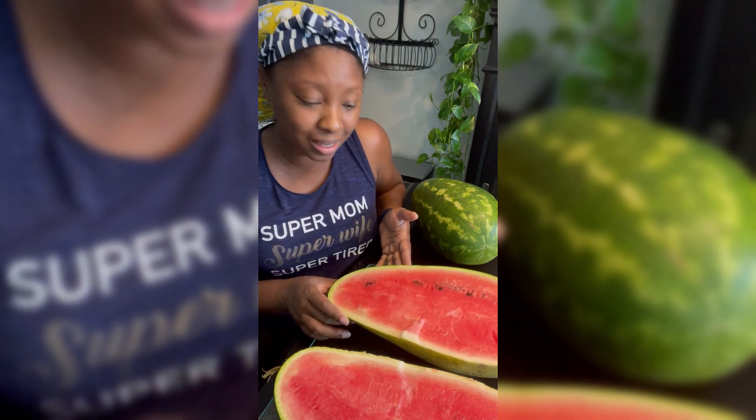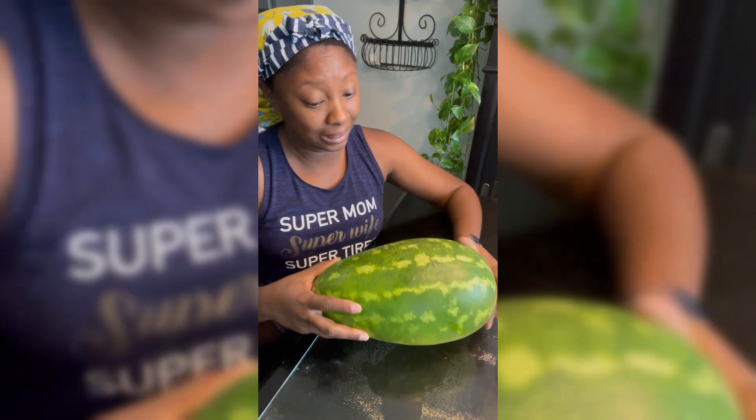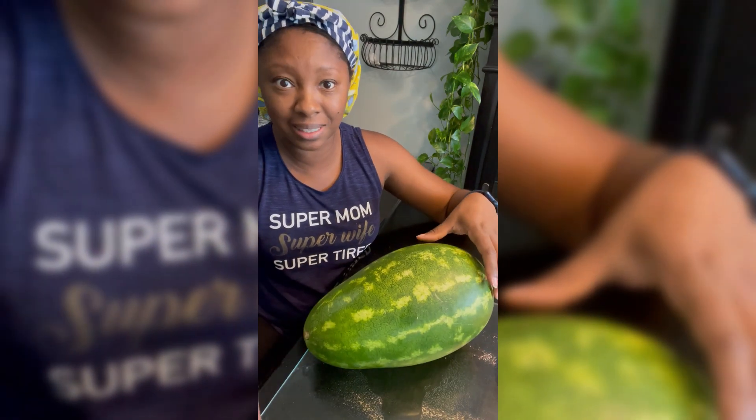I'm so excited, let's cut the other one and see what it looks like. As y'all can see, this one is even smaller. I don't know — the tendrils are dry on this one too and it sounds right, so let's see what we've got.